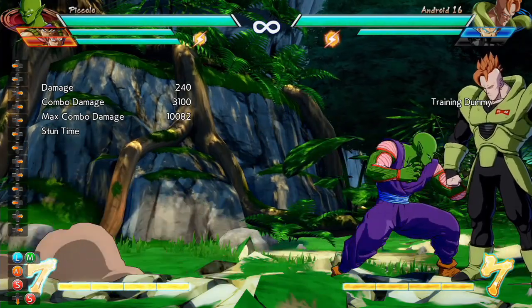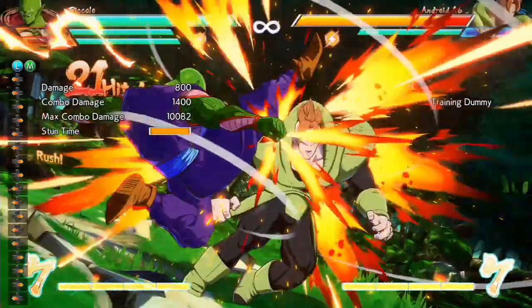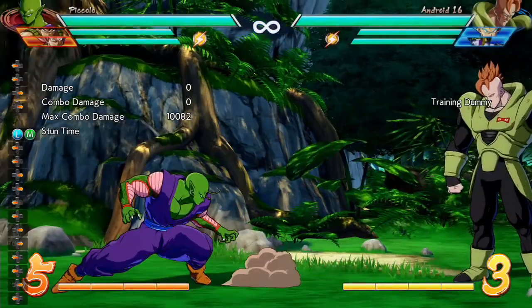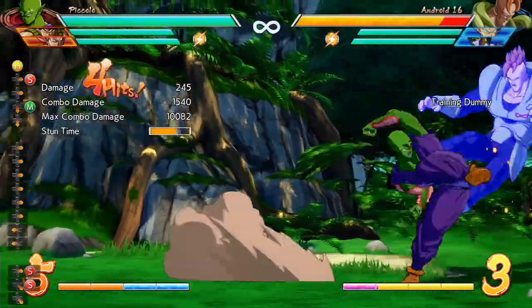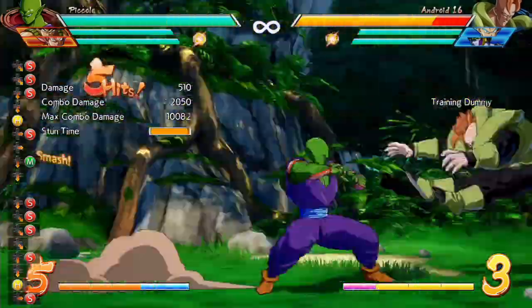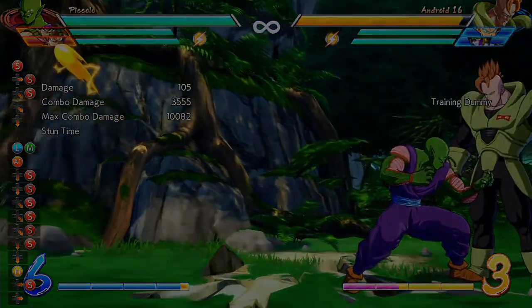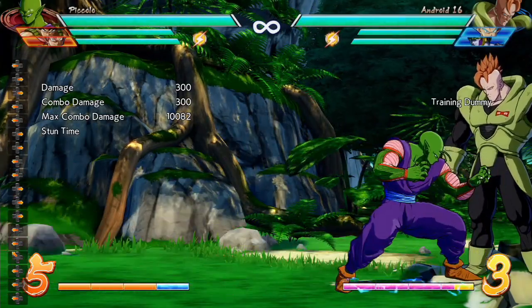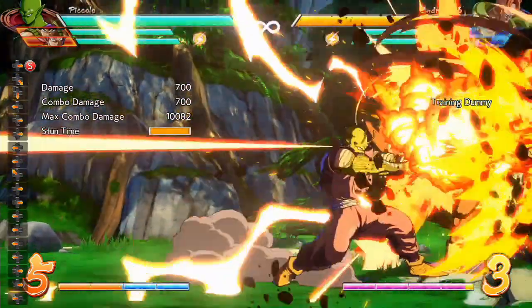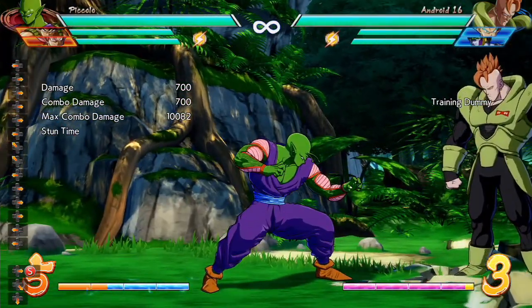So after you land the Bardock assist, you're going to go into a dragon rush — dragon rush and forward quarter circle forward special. Like that. Okay, so up to this point, you've just landed the quarter circle forward special, and all that's left to do to complete the combo is the supers.